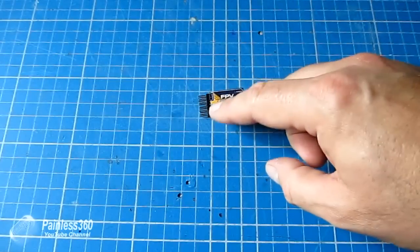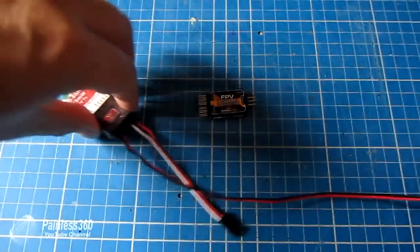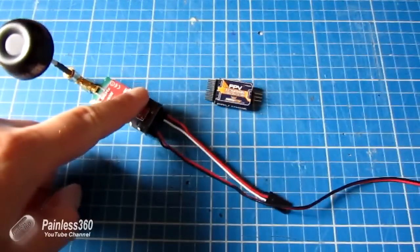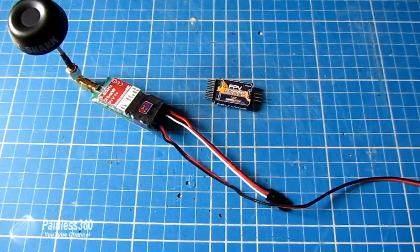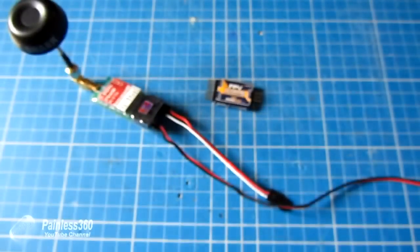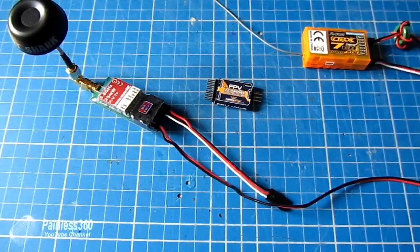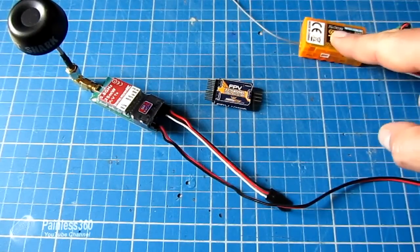We'll connect this up and I'll show you how it works, including where the channel settings need to be to select each of the three cameras — because that isn't clear due to a lack of a manual. We'll connect it to a little Vatshark 25 milliwatt transmitter and to my FlySight diversity receiver, which can show us the view through the goggles on the ground station. We'll also stick an orange seven-channel receiver on here.